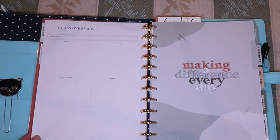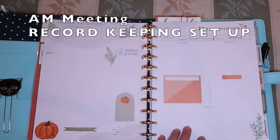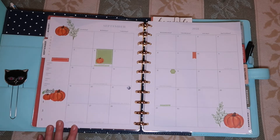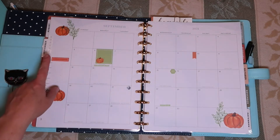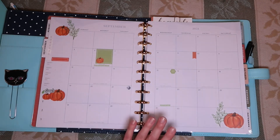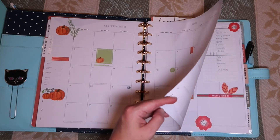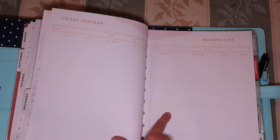Instead of using this version where they have projects, important dates, deadlines, and all of that — which is really not applicable — I've set it up to record what we do for morning meetings during the month of September. This is my September monthly view. There's a lot that needs to be customized in my opinion, so I've gone ahead and covered up things like chores and assignments and will have our to-dos up there. I've marked places with stickers for field trips and special events, and highlighted holidays we'll be doing something for. I used adhesive to cover up the grade tracker and the reading list.